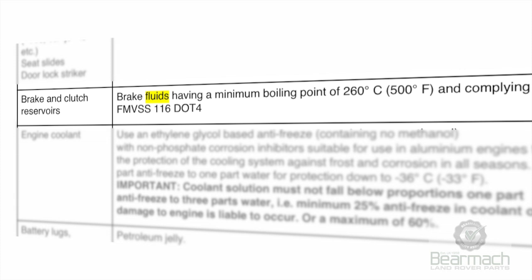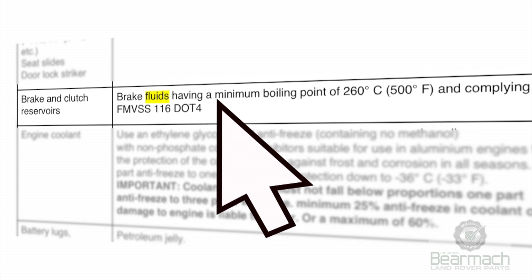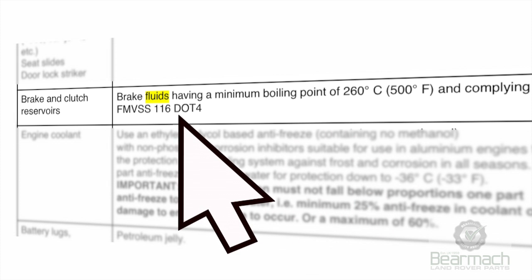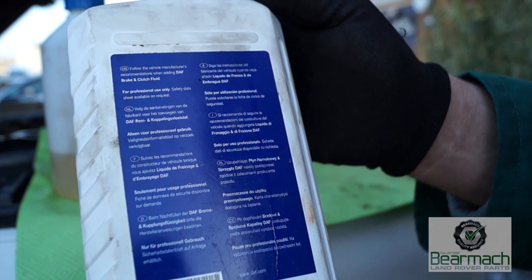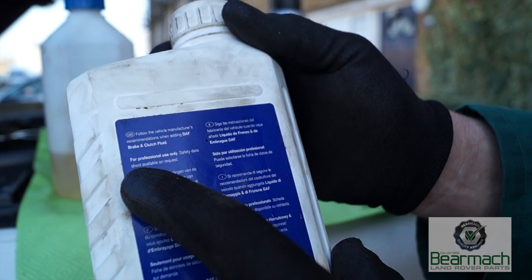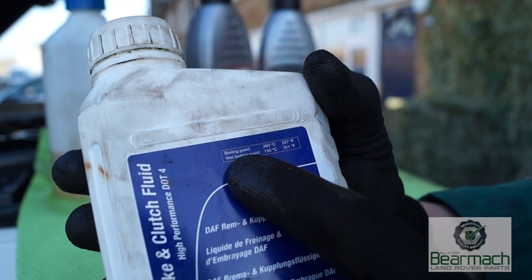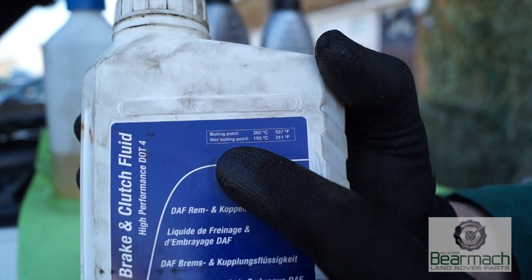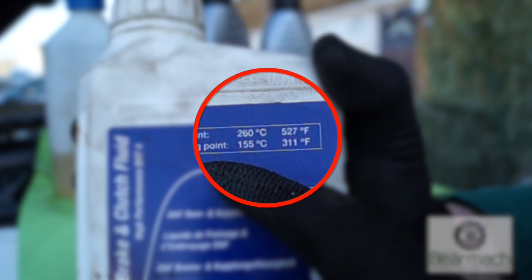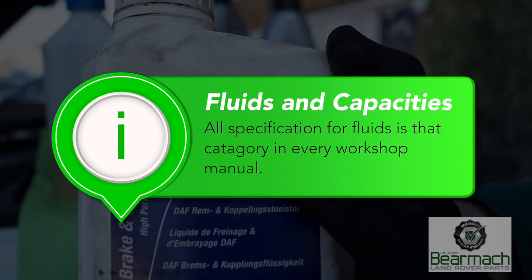For the 300 TDi Defender, under fluids and capacities in the manual, brake fluid should have a minimum boiling point of 260 degrees centigrade — that will be a DOT4 fluid. The fluid we're using today is a professional fluid. Looking at the container, the boiling point is 260 degrees centigrade — which meets the specification. Always check your workshop manual for the correct fluid specification.